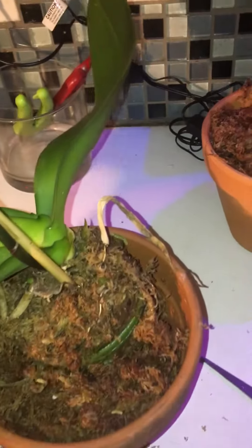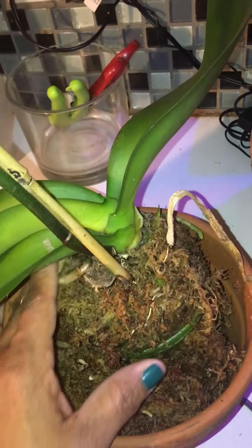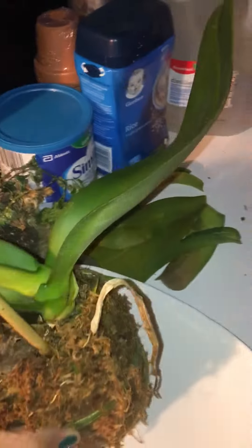What I realized is that I put way too much New Zealand sphagnum moss on it. I had more on top and I just feel like it was way too compacted — it wasn't getting enough aeration. Too much of a good thing is not really a good thing, so I'm gonna thin this out a little bit.